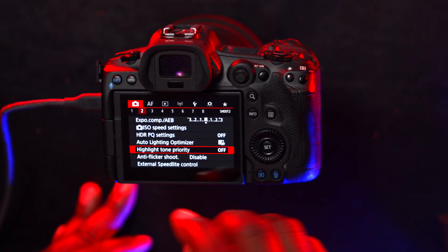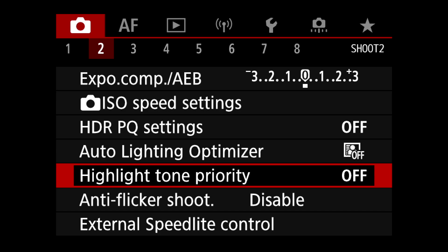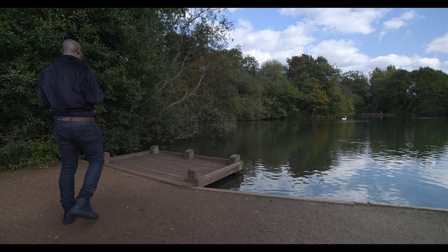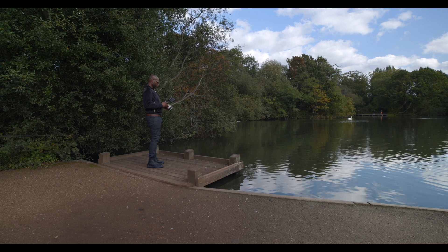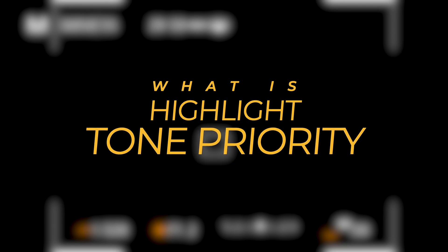One of the biggest complaints Canon is addressing with this firmware is the autofocus issues in high-speed continuous shooting when using Highlight Tone Priority. Has the update fixed it? I put the R5 through some high-intensity tests to find out. I took the camera out to my local park to shoot high-speed continuous shooting Plus mode with the Highlight Tone Priority option set to on. So first, what is Highlight Tone Priority?